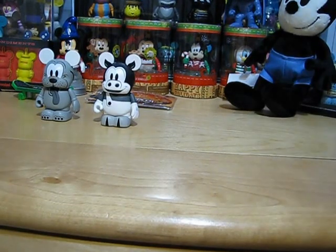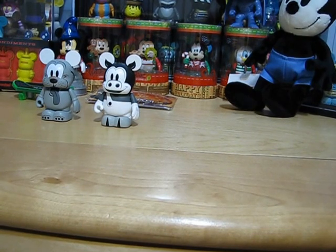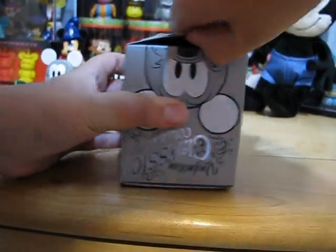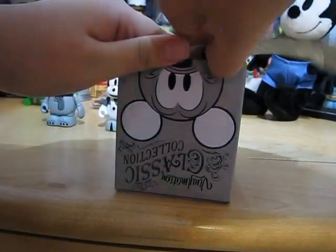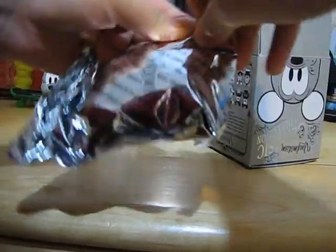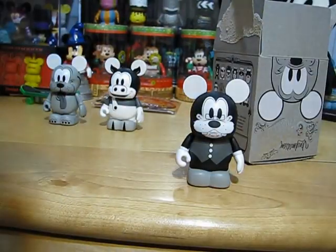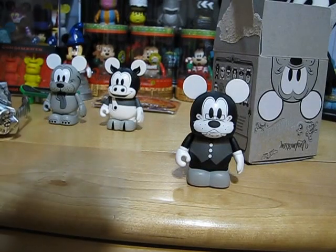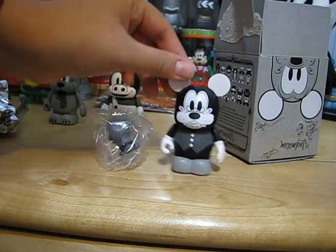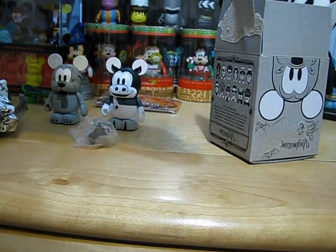And then one more, let's see. Oh, and it is — I know it's Goofy, but Dippy Dog. That's what he was called back then. So here is Dippy Dog. He has a hat accessory. And he's designed also by Eric Gazette.